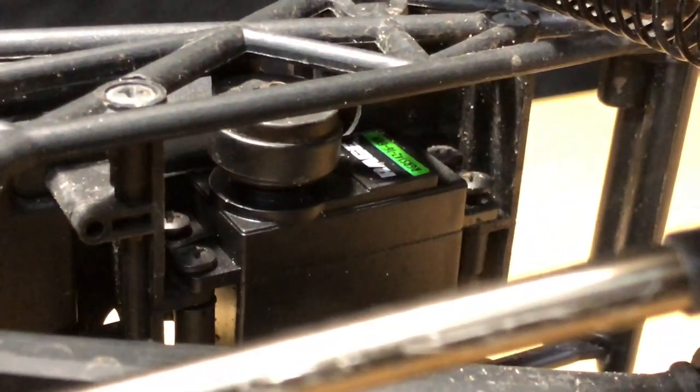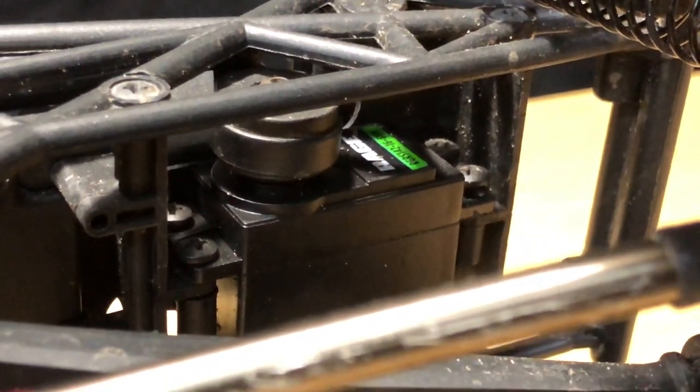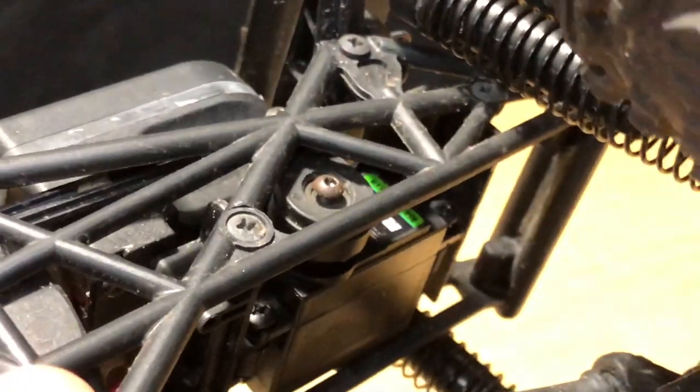Just want to show you those four screws that you can see there — I did loosen them up already and loosened up the servo saver, just to give you that view before I go ahead and take this thing apart.